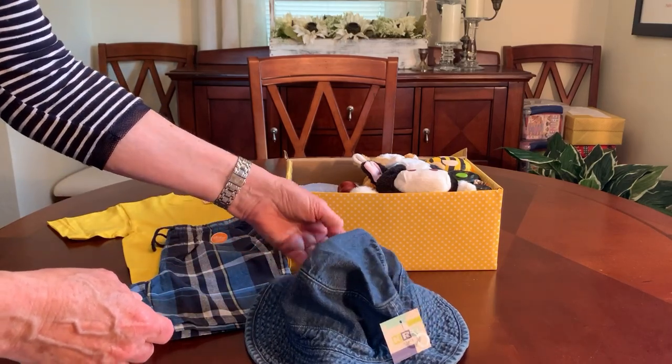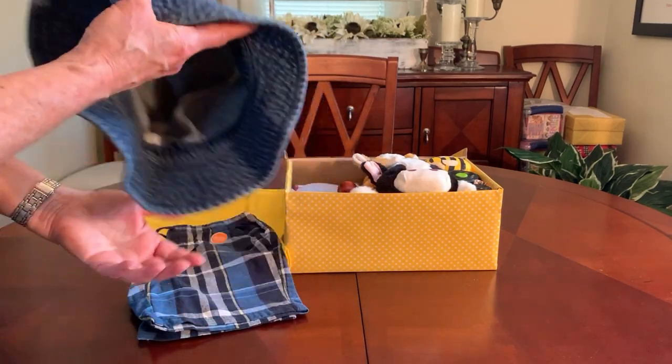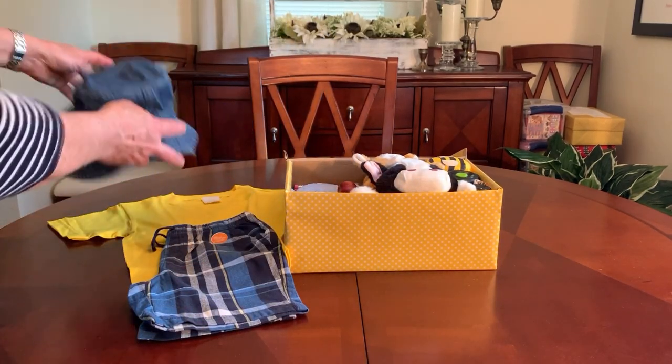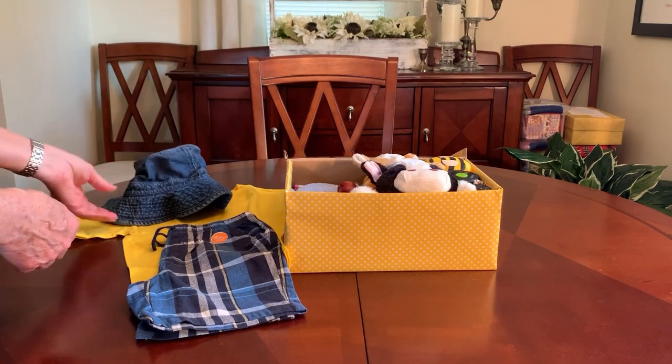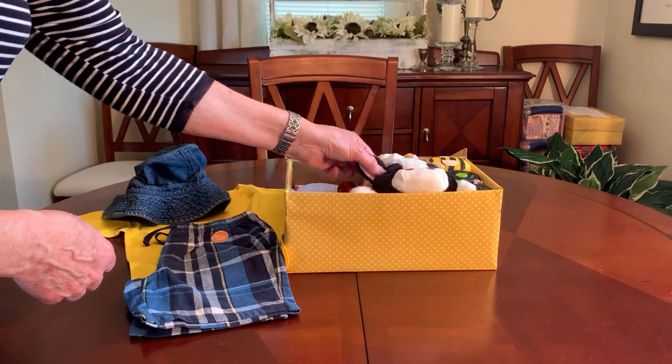You might recognize this from a thrift store haul I did — it was new with tags and I got it for a dollar. I thought it went perfectly with his outfit for a farm themed box.